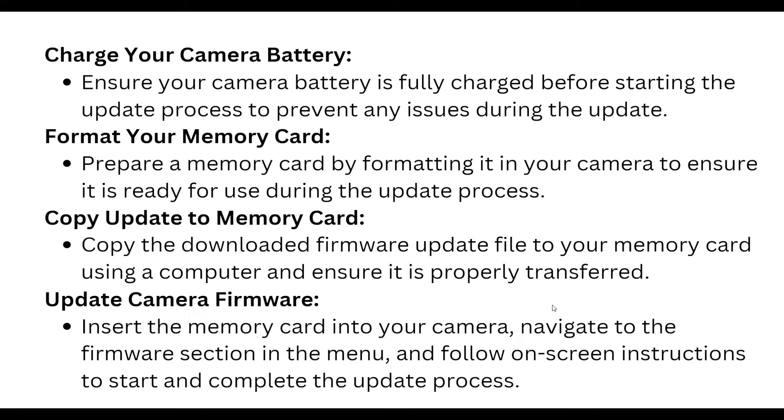Format your memory card by preparing it in your camera to ensure it is ready to use during the update process. Then copy the downloaded firmware update file to your memory card using the computer and ensure it is properly transferred.